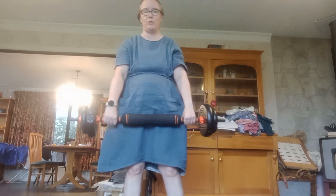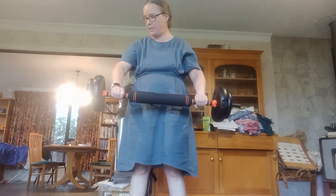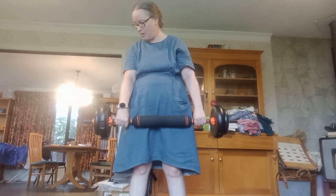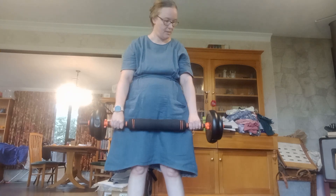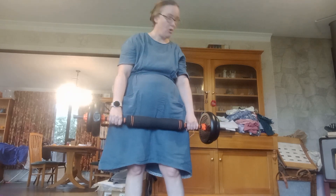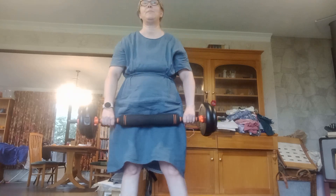I haven't worn much in the way of dresses this year, and I really want to. So, these are my weights. I've currently got 8.5 kilos plus the bar — so not quite a bag of spuds, but pretty close.